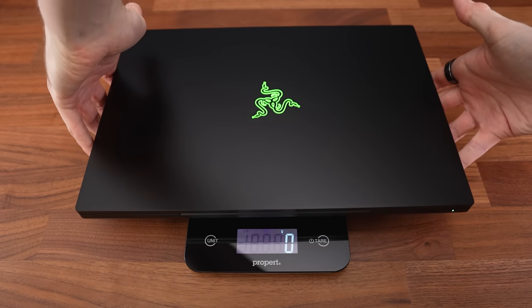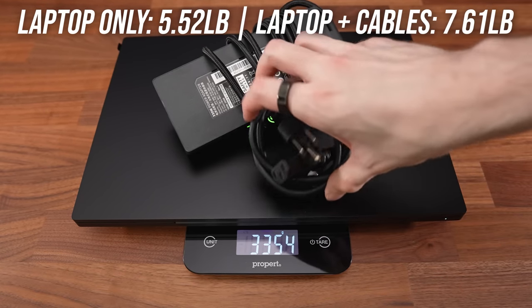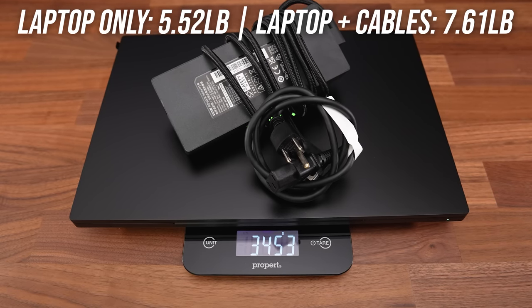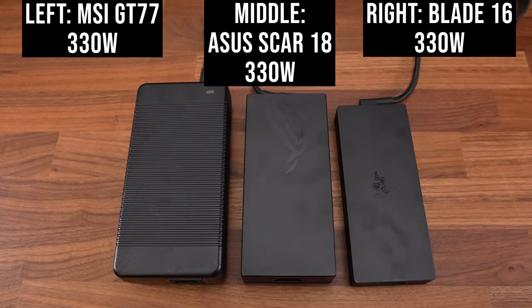The laptop alone weighs just over 2.5 kilos or 5.5 pounds, increasing to almost 3.5 kilos or 7.6 pounds with the 330 watt power brick included. It's a GAN charger, so it's noticeably more compact compared to other brands, especially MSI.